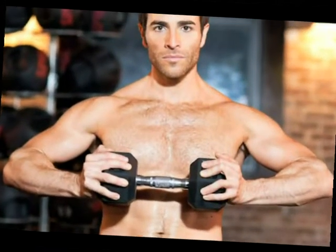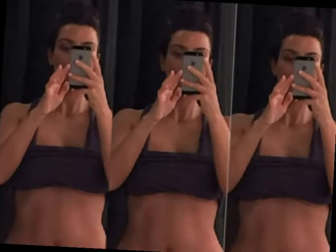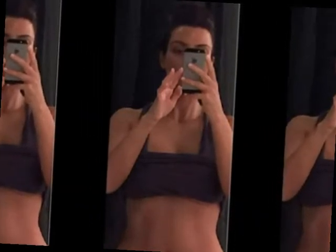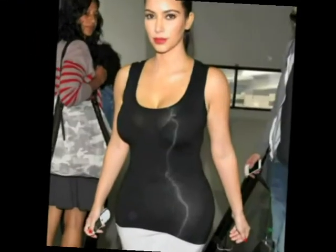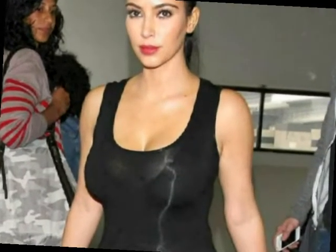Joey Gonzalez, celebrity trainer, COO and partner at Barry's Boot Camp, tells us how you can get Kim Kardashian's flat abs in time for summer. Kim loves Barry's to keep her in tip top shape. The combination moves at Barry's Boot Camp are something she practiced because they are extremely effective when it comes to toning and bringing up the heart rate for that cardiovascular work as well.